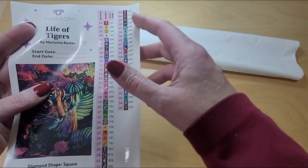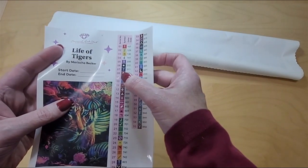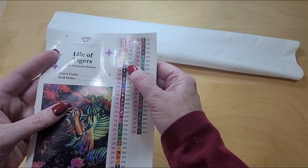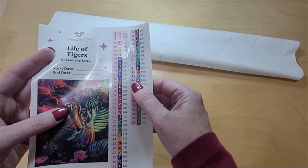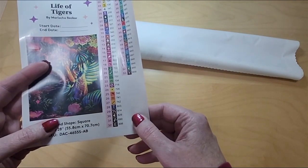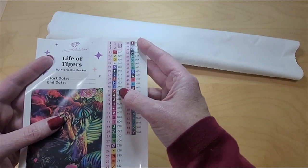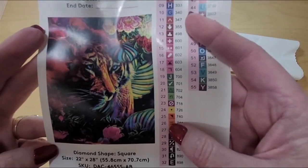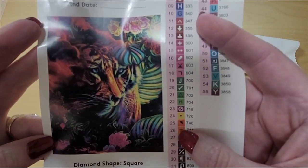On here are all the codes and colors you need to follow in the kit. This kit has 55 colors and 141 ABs — aurora borealis coated drills — which make them super extra shiny and pick up the colors next to them. We'll have a look at those, but look at that art — that is just fantastic!